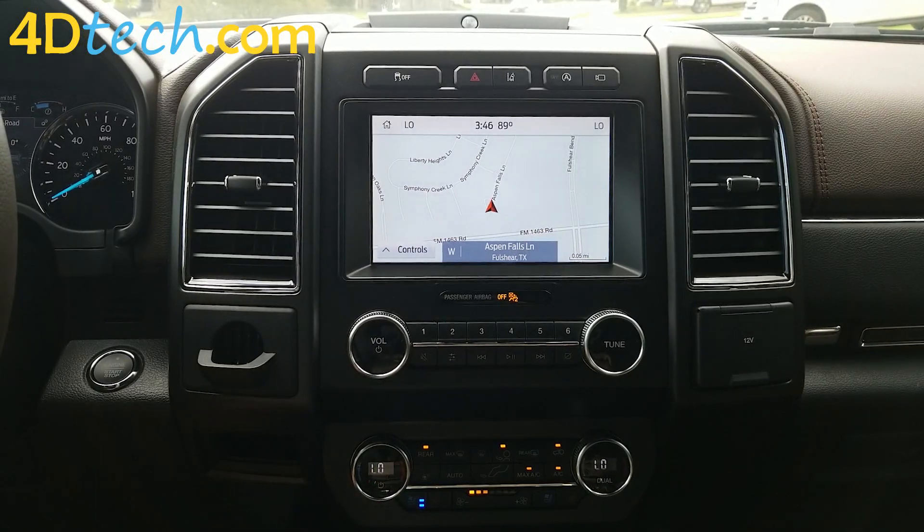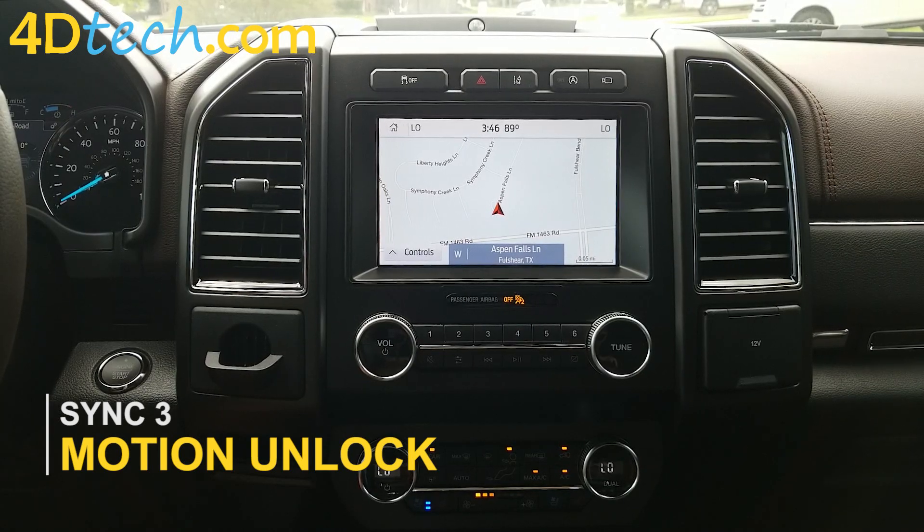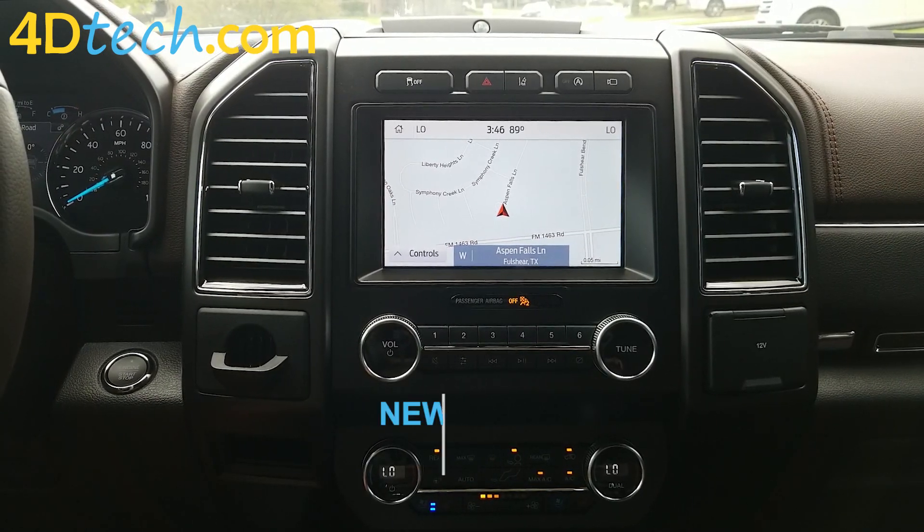Hi, this is Scott with 4D Tech. We've installed the 4D Tech motion unlock device in this vehicle, and I wanted to show you how it works.